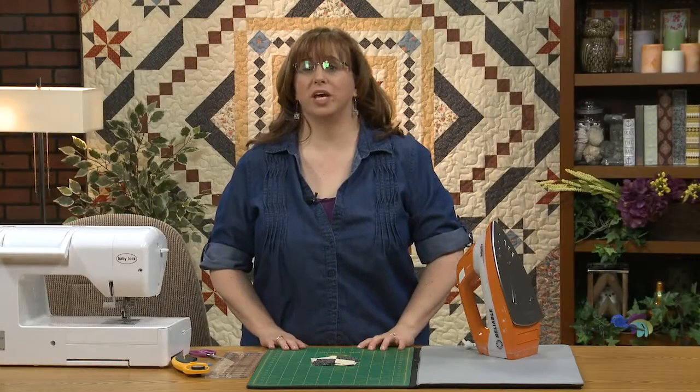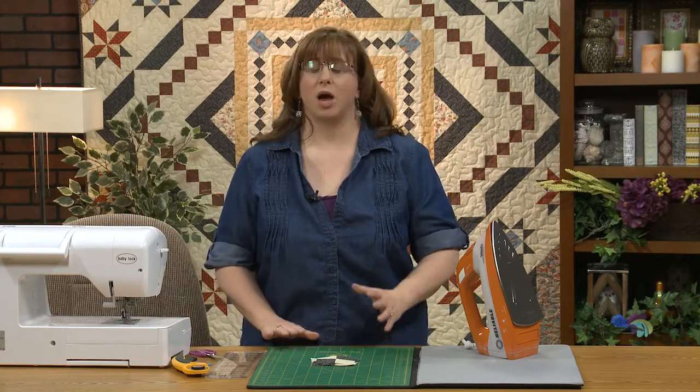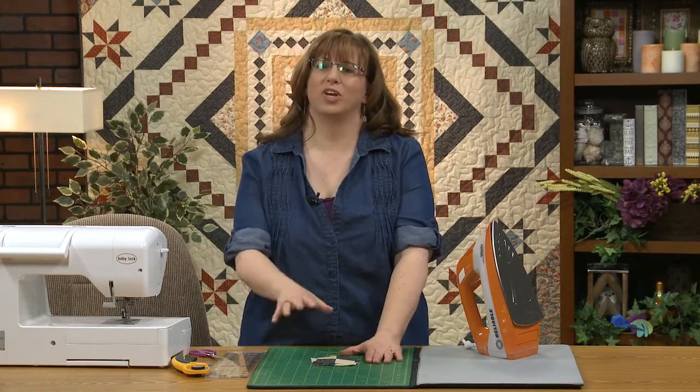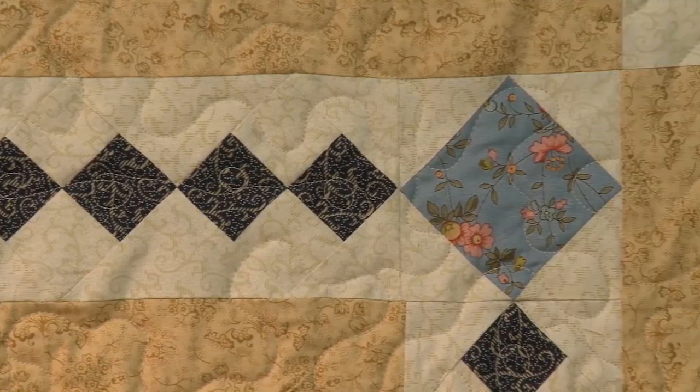Hi and welcome to Fawns and Porter's Essex block of the month with these lovely Quilting Treasures fabrics. I'm your host Jenny Kay Parks. You can check out my stuff on Jenny Kay Quilts on my website and my YouTube channel. Today, episode number six, we're going to talk about our four-patch border strip and the corners that go on that border strip.